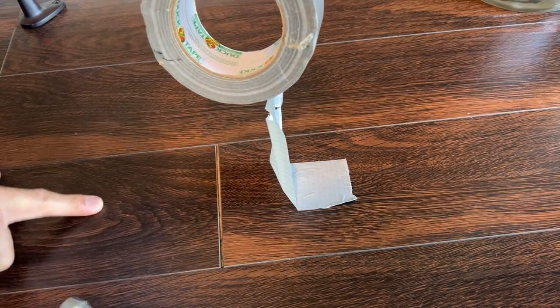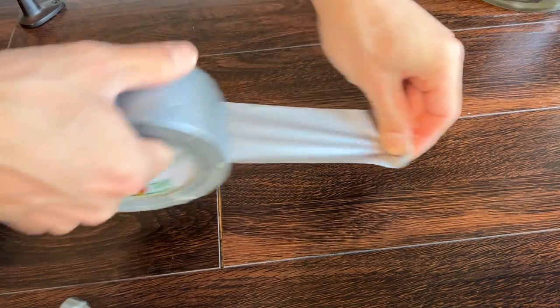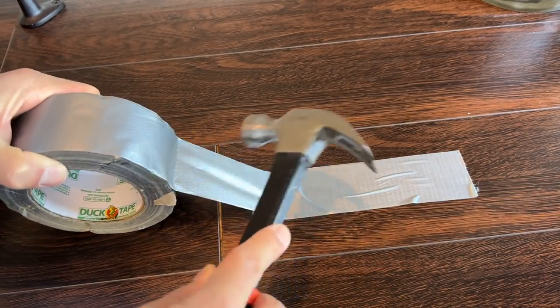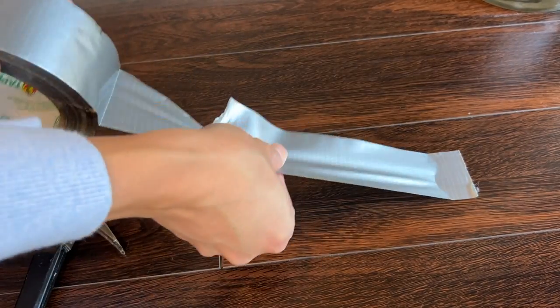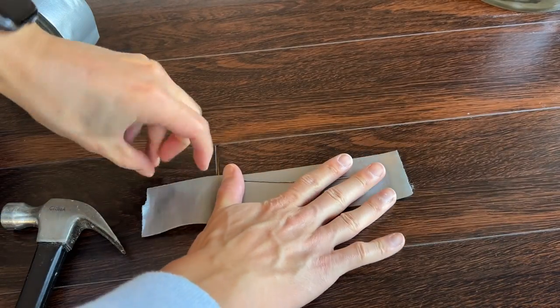It seems to actually be working — it moved a little bit. It's got another piece though. What's happening is this tape is actually ripping, so let's try this again. Get a little longer piece of tape, and then just kind of hammer it to the side. And it's actually moving — you can kind of see it moving closer together. This isn't the best way of doing it probably, but this is the way I'm going to do it.